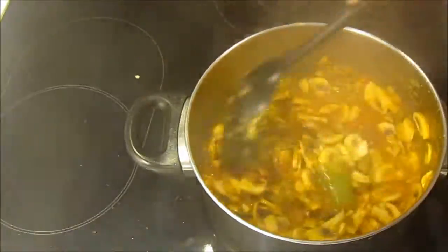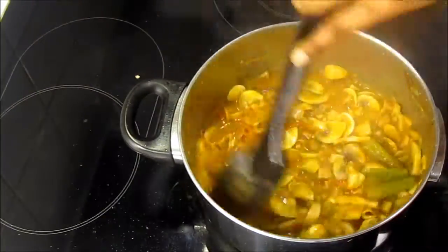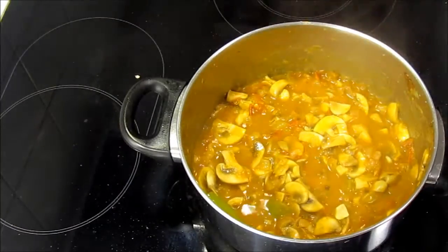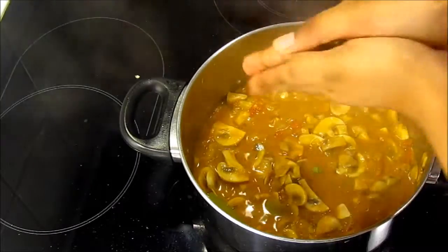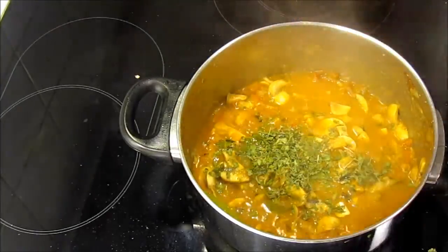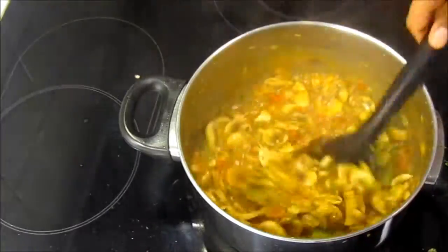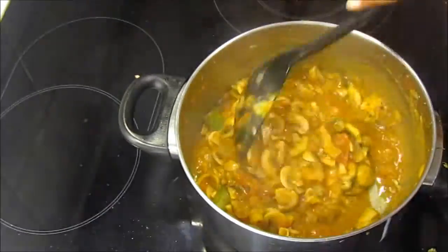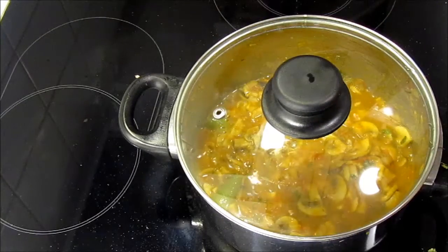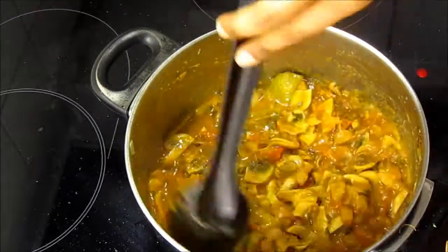Now the curry is almost done. Crush kasuri methi in between your palms and add into the curry — it will add a nice flavor to the dish. Now just simmer the curry on low heat for a couple of minutes and it is ready to be served. Serve it hot with chapati, naan, fulka, or plain boiled rice.